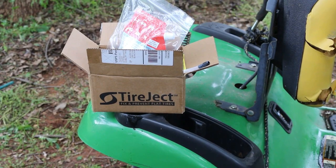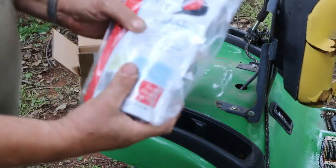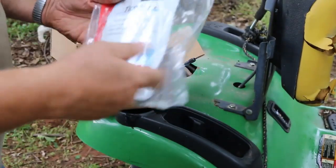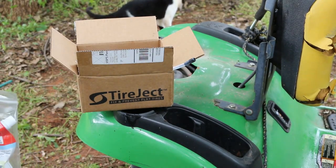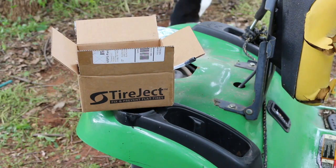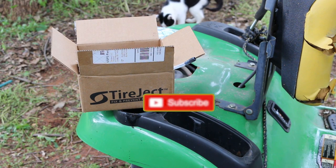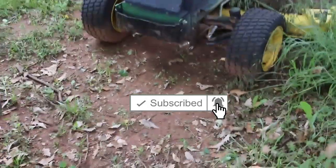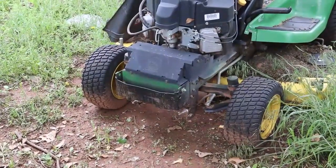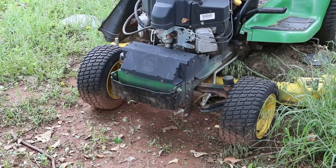I heard about this Tire Jack stuff online so I thought I'd give it a shot. I'm not sponsored — I purchased this myself, just a 20-ounce bag. They have an app you can put on your smartphone that tells you how much to put into a tire. It's saying for a rear tire on a riding mower, put in 10 ounces. This one's been leaking; I aired it up and jumped the battery so I could drive it out. For front tires, go about five ounces.